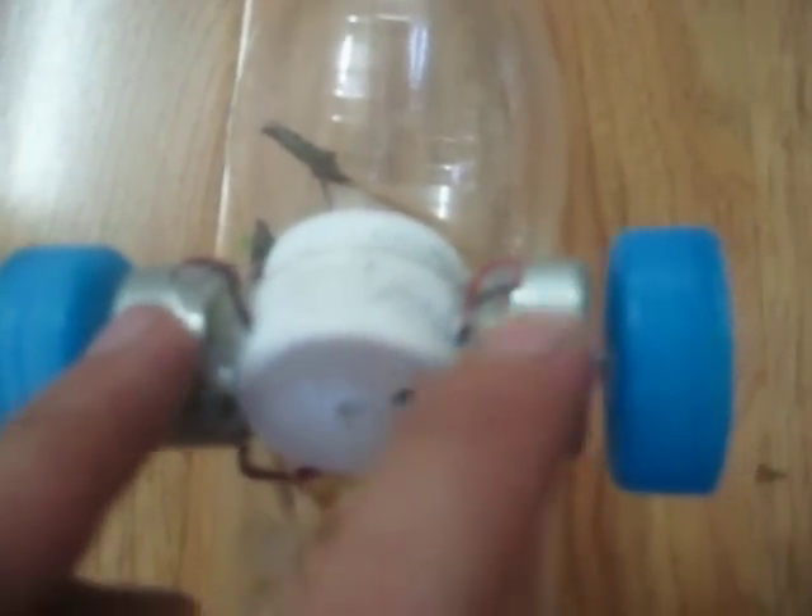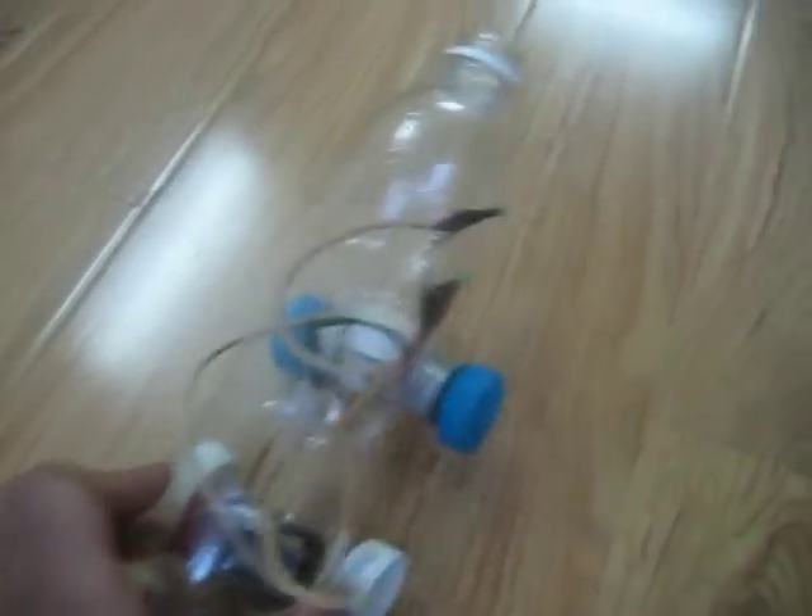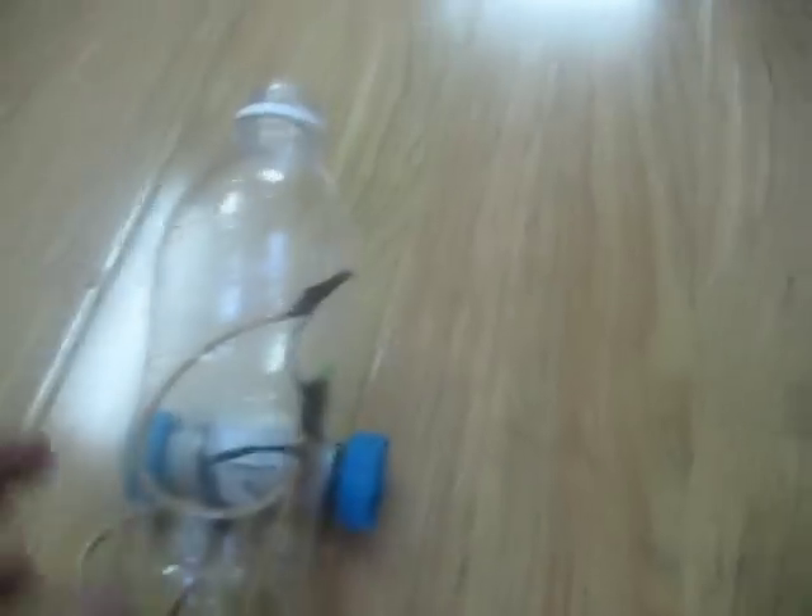It will have two motors. Attach each green stick with a bottle cap so it's gonna be like this. Now make a circuit from the battery to the two motors. You can also put in an LED so it can become more attractive.